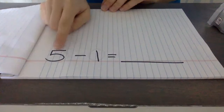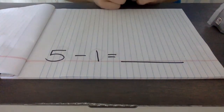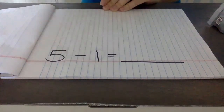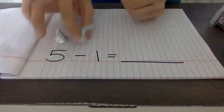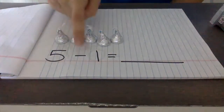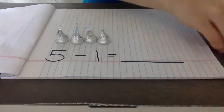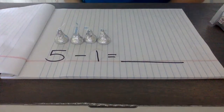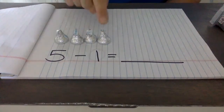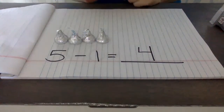Let's read our first equation: five minus one equals what? Five is our bigger number, so I'm going to put out one, two, three, four, five Hershey kisses. The minus sign tells us we are taking away — how many? One. So I'm going to physically move it away; it is not there anymore. Let's count how many I have left: one, two, three, four. Five minus one equals four, because I have four Hershey kisses left.